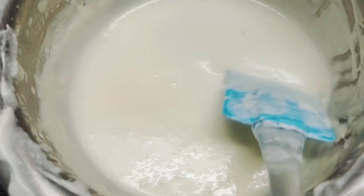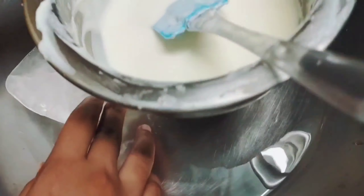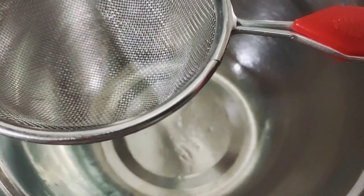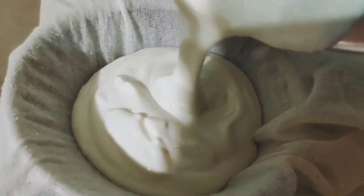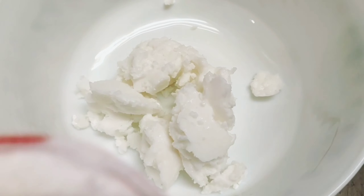Welcome back to my channel, Swavika. Today we are going to make tiramisu, which is one of my favorite desserts. Tiramisu is a coffee-flavored Italian dessert made from whipping eggs and mascarpone cheese together, but I am going to share my take on eggless tiramisu. You will also get two bonus recipes: how to make homemade mascarpone cheese and eggless ladyfinger biscuits.